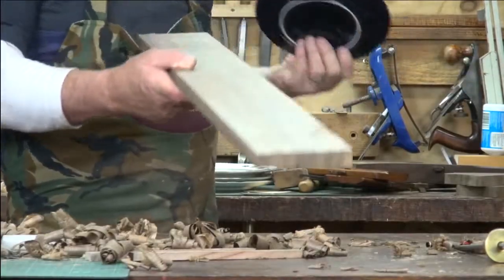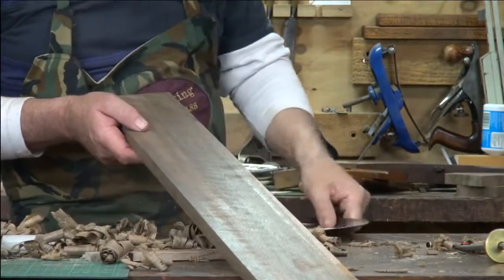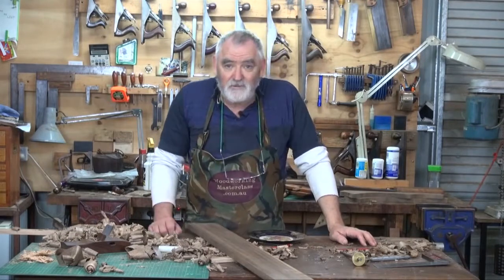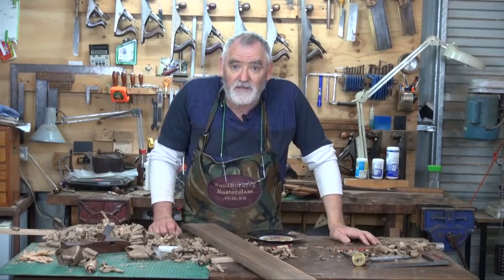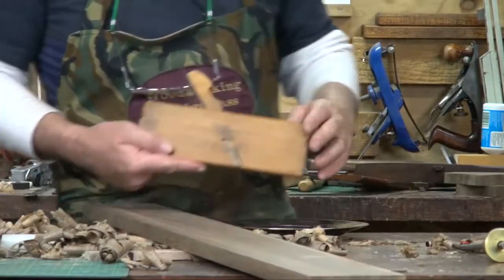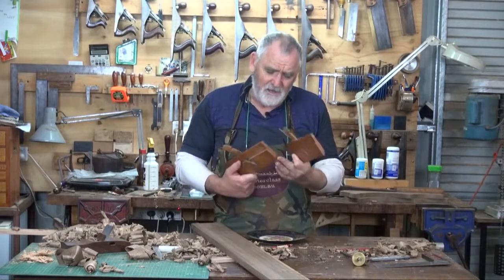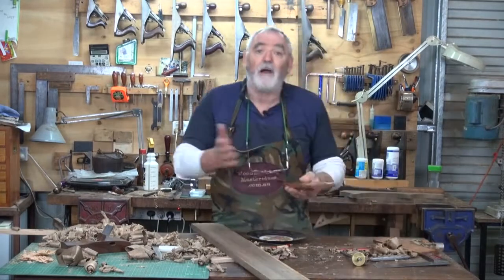Now by all means, if you've got a router, use a core box bit. You could even use a square bit. You could do this on the table saw. If you've got carving chisels, you could use a gouge to clean it up. But what I want to use is the old fashioned moulding planes — rounders and hollows. These are the hollows. I always get confused: if they make a hollow, they're hollow, but they're round — go figure. Anyway, I'll call them hollows. I've got a number eight and a number four.